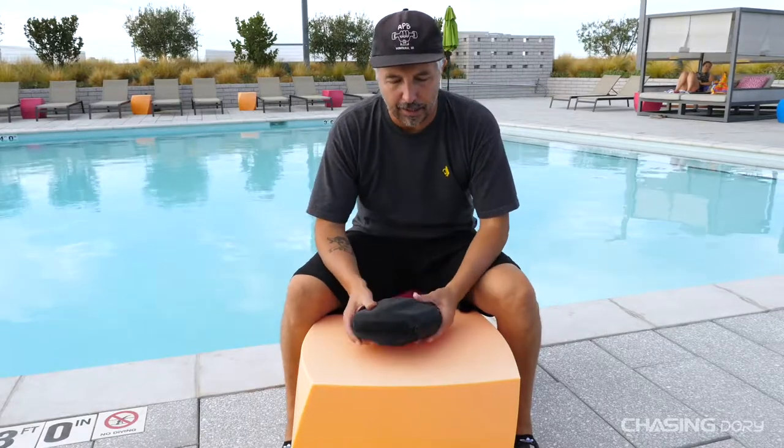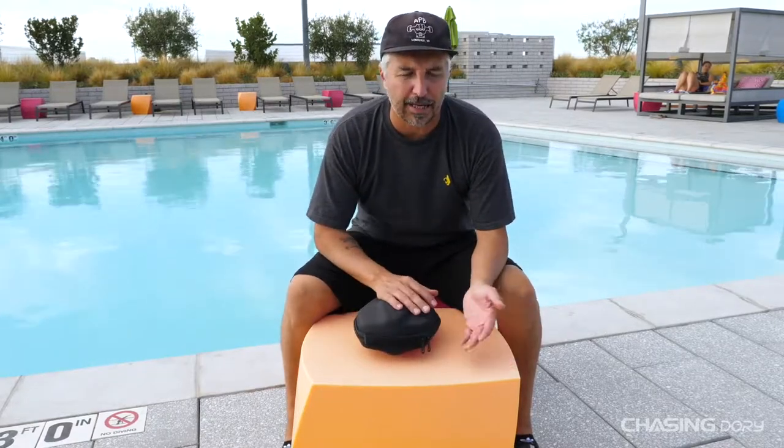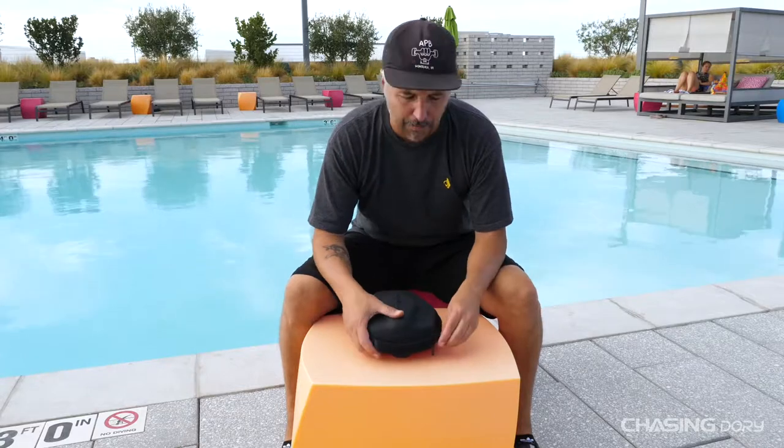What's up everyone, Craig from Chasing here again. Today we're going to talk in more detail about the Dory and some of its features. I'm going to talk about some features that I can't actually show you, which are in the app, but at a later date we will create those videos about the app.